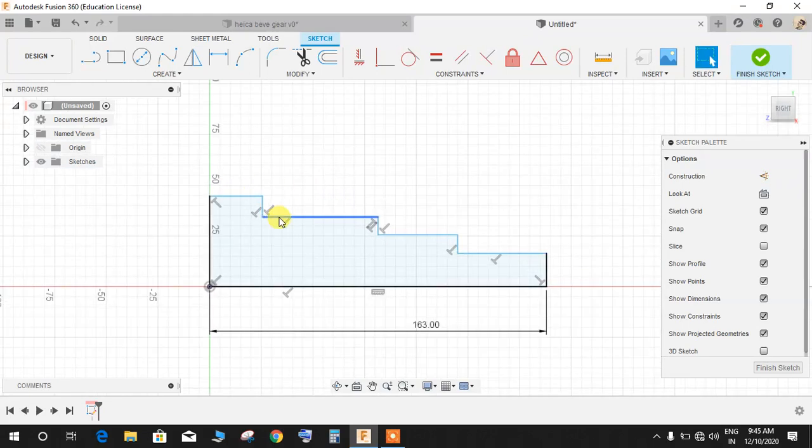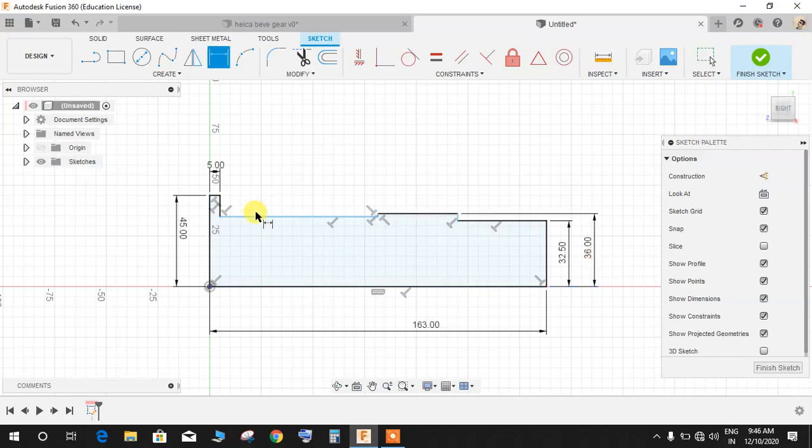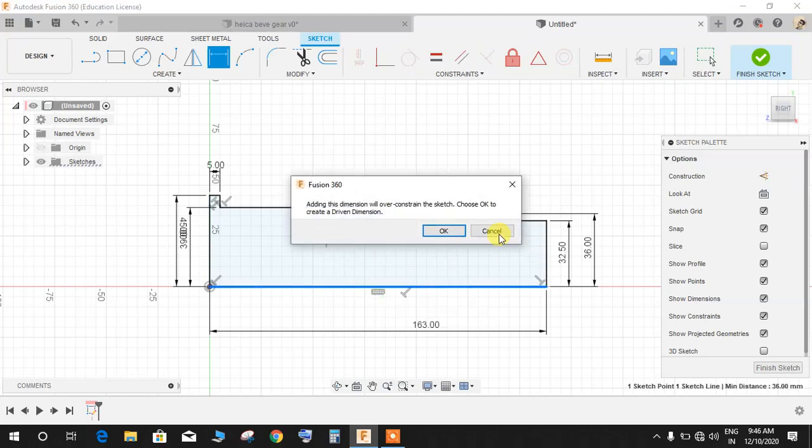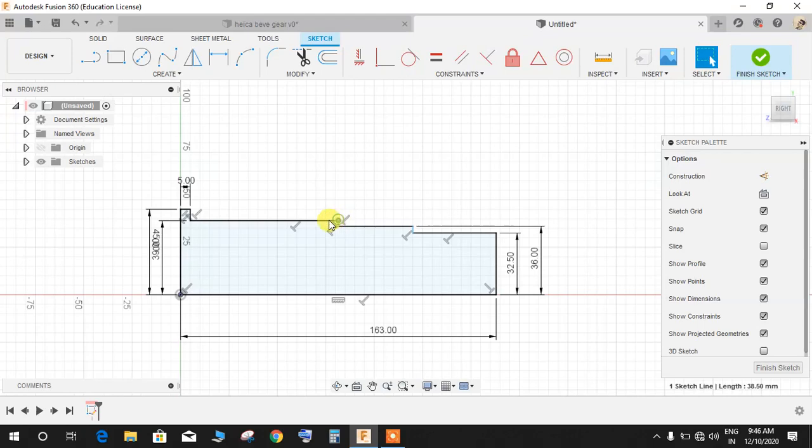Now we have a closed sketch with a three-step staircase. Press D for dimension — make this dimension 45mm, this one 5mm, this one 32.5mm, this one 36mm. Drag it out and press D for dimension again — this one is going to be 39mm and this one 38mm.